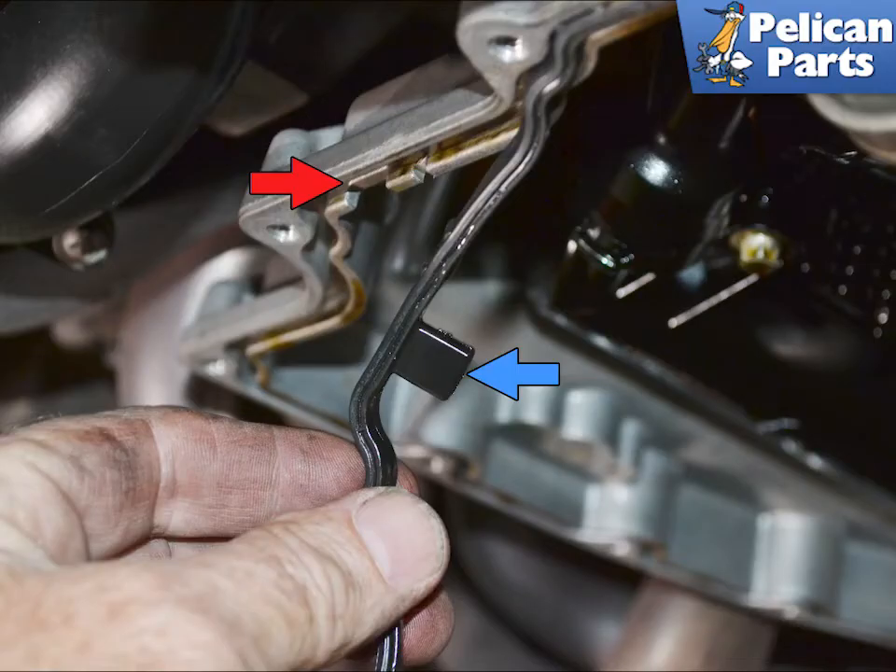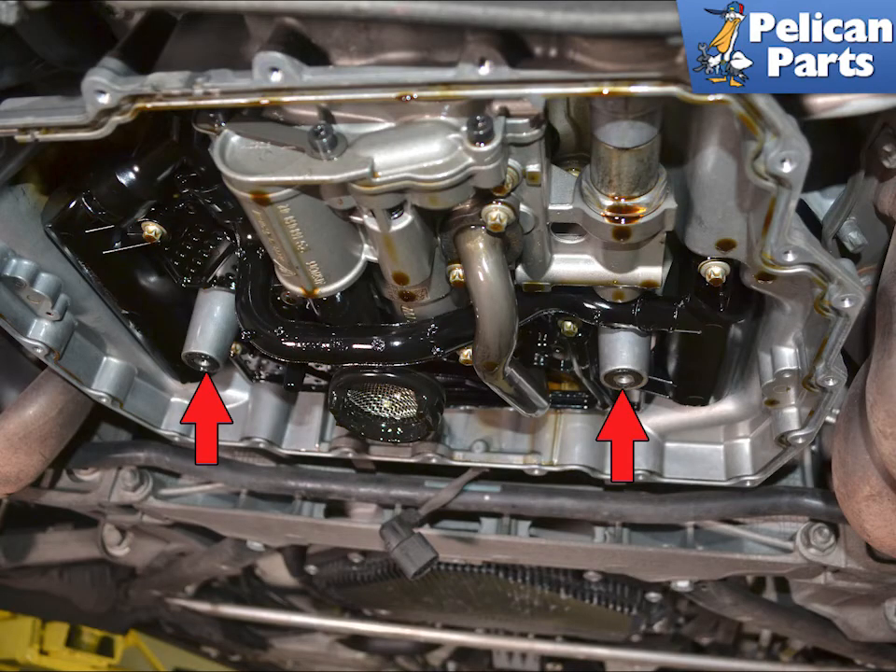Remove the old gasket from the engine side and clean both mounting surfaces well. There is a small cutout inside the engine side at the rear where you will place the tab on the gasket. Do not forget to replace the two O-rings for the center mounts.